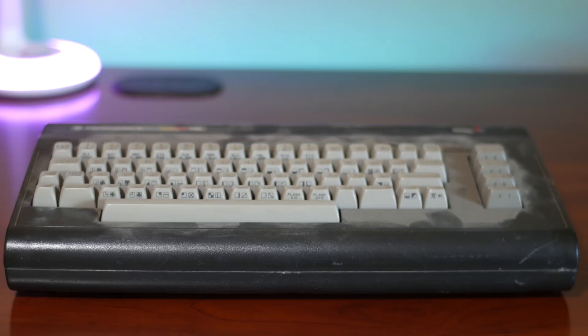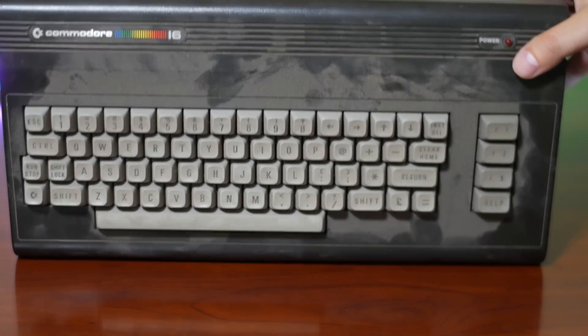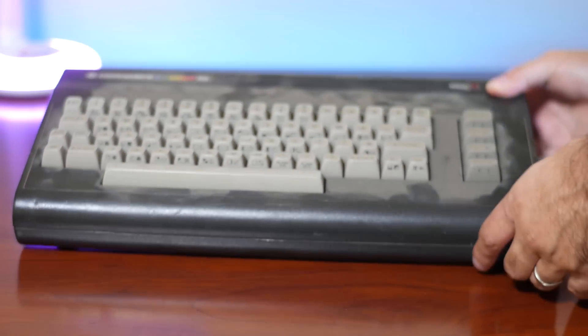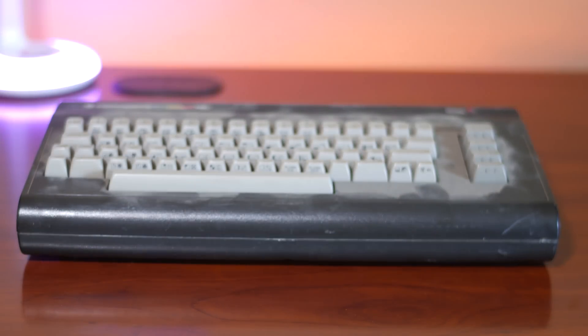I picked up this Commodore 16 computer back in April. I've always wanted a C16, but lately they have seemed to go up in price, especially compared to the Commodore Plus 4. This is the North American C16 and it only came with the unit itself — nothing else was included, so I'll need to get some parts in order to make it fully working.